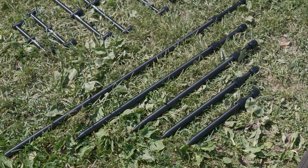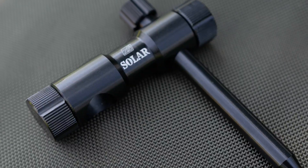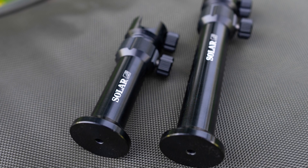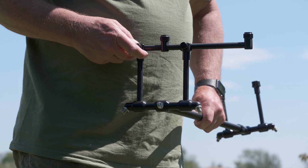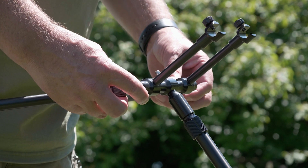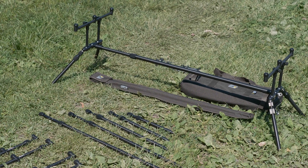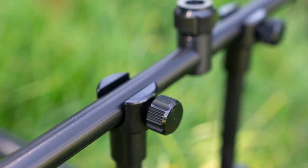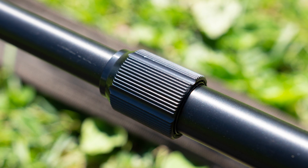The range also includes five different lengths of bank sticks with a stabiliser, stage stands for the ever-popular fishing on boards, and two complete pod setups — complete with buzzer bars included in two-rod and three-rod versions. Black, lightweight, neat and tidy, and keeping with the Solar tradition of lots of attention to detail and unique features.